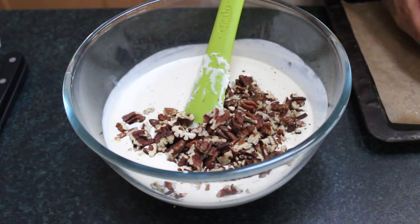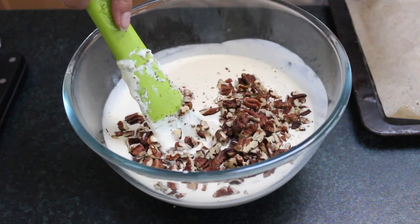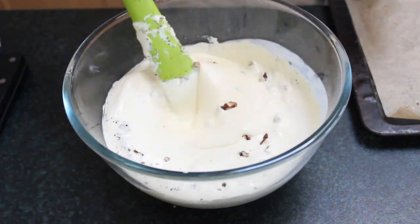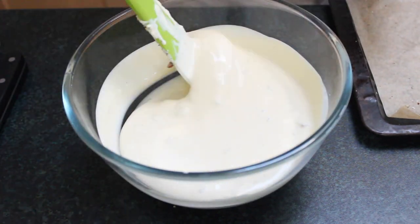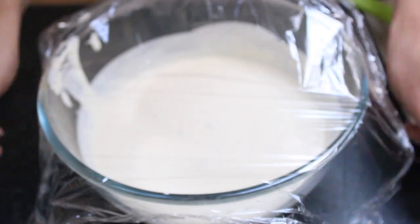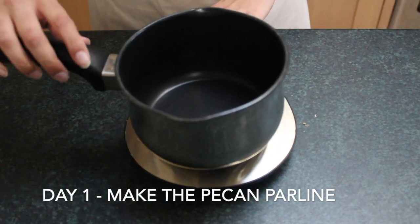The reason we're doing this is to get a nice pecan flavour throughout the double cream mixture, so you're not just biting into pecans — the ice cream actually tastes like pecans. That's the whole point of toasting them: it releases their oils and makes them more flavoursome. You can do this the night before and leave it to rest overnight to ensure all the flavours are fully incorporated.